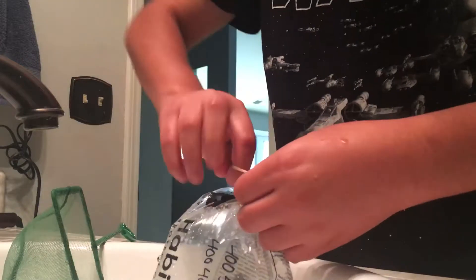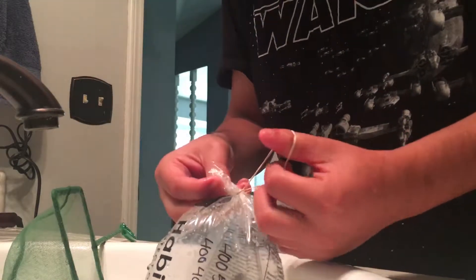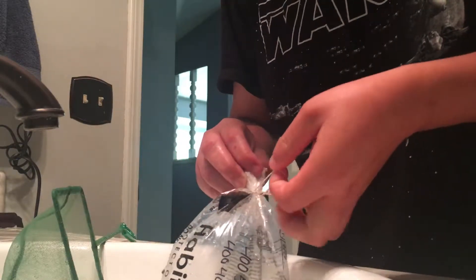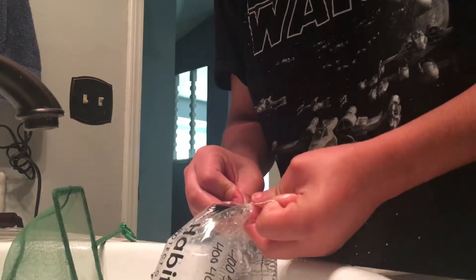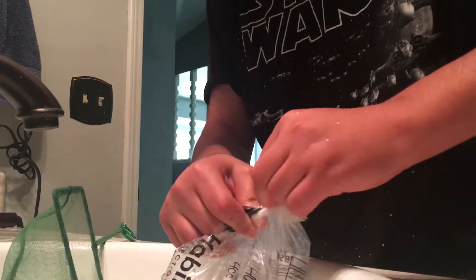I don't want to destroy the bag because I'm gonna reuse it — hashtag save the earth, because the earth is getting killed by us humans.